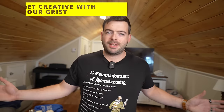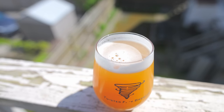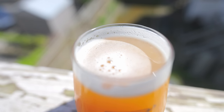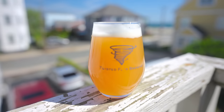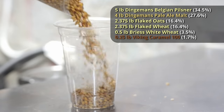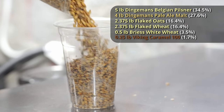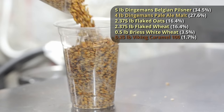Tip number two is don't be afraid to play around with your grist. Yes, everyone's making pale yellow hazy IPAs, and people might see an orange hazy IPA and consider it oxidized before they even taste it — but orange hazy IPAs are not a bad thing. I highly recommend messing around with some character malts in your hazy IPA. A touch of character malt can really bring out a nice malt base that supports the sweetness behind all those juicy hops, especially in really heavily hopped hazy IPAs.